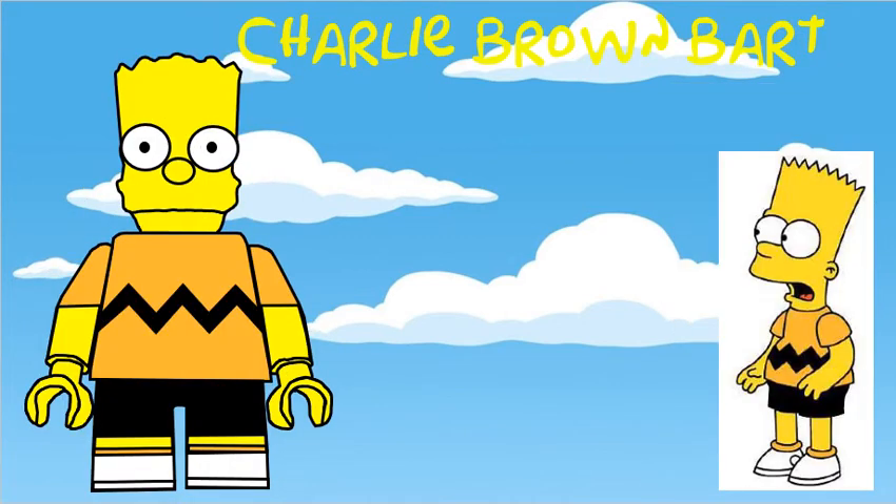Charlie Brown Bart also uses the original Bart head mould, but the sim is from one of the more recent Treehouse of Horror episodes, where he dresses up as Charlie Brown for Halloween.